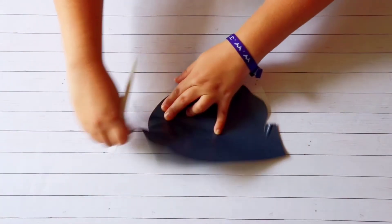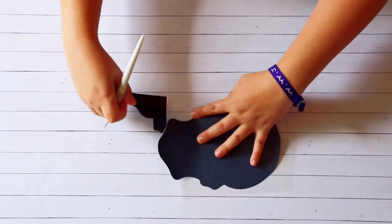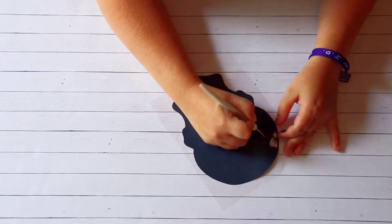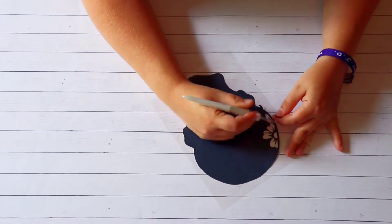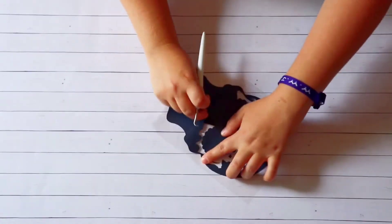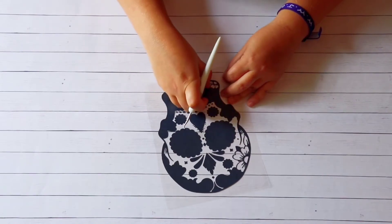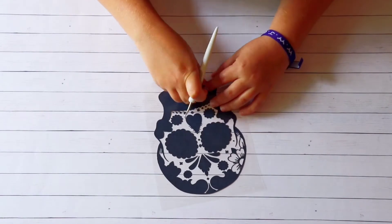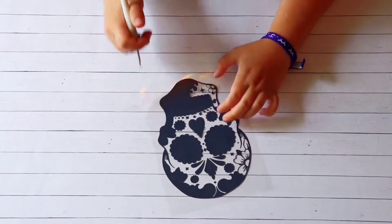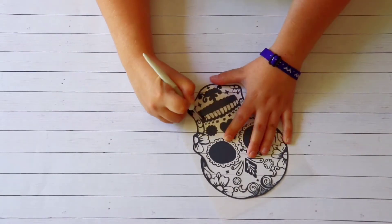After I've used my machine to cut my design, I'll just weed away the excess vinyl. This will create a coloring page effect with your heat transfer. I got this sugar skull design in the free SVG cut files at shopcraftables.com.